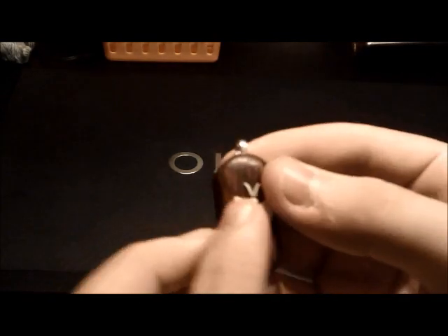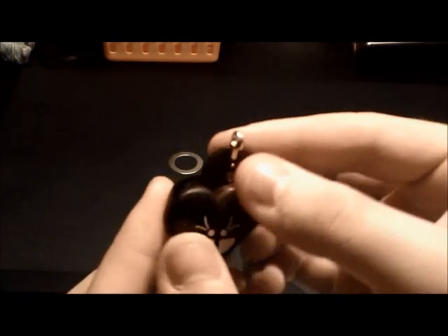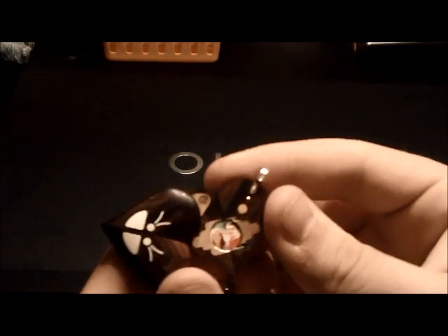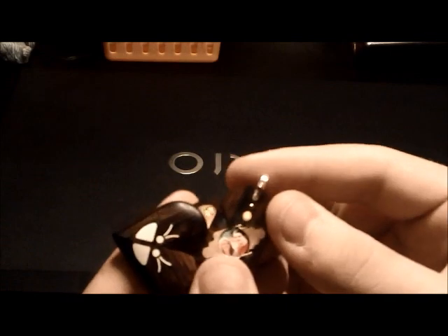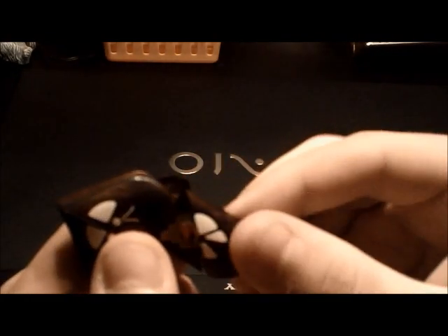What you first want to do is change it to the heart position and open it up. You'll see right here — if I want to change this picture particularly, I take this part and just push it away from that left piece, twist it all the way, and pull it right towards yourself. Now these two pieces are de-attached. This does not mean your locket is broken — this is simply what you have to do to change the pictures. You will be able to get it back together, I guarantee it.